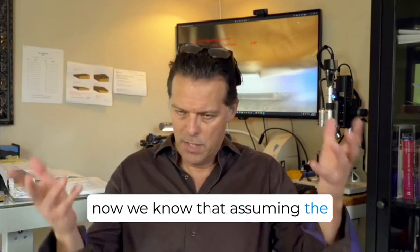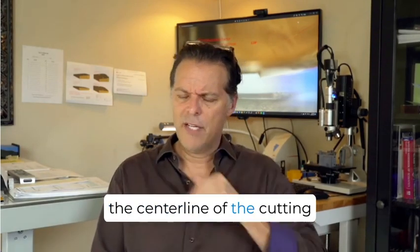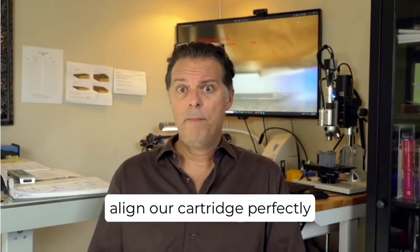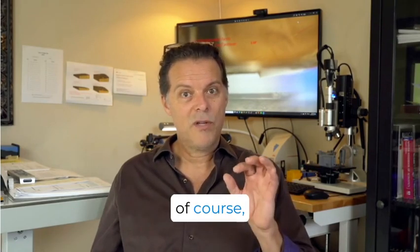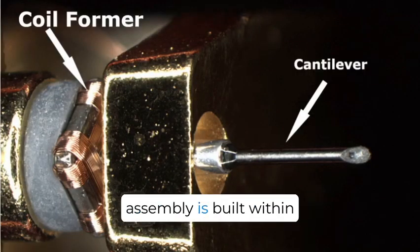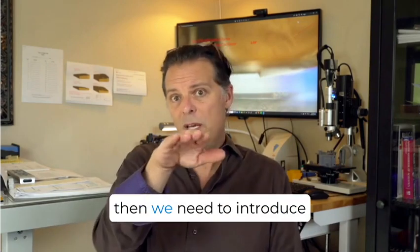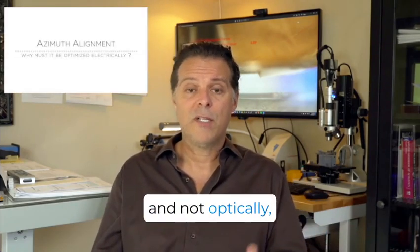So now we know that assuming the cutting engineer used a perfectly symmetrical cutting stylus and has the center line of the cutting stylus perfectly perpendicular to the record's surface — does that mean we should align our cartridge so the top surface is perfectly parallel to the record surface? No, it does not, because our stylus cantilever assemblies and the coil former on that assembly are built with tolerances and could be a few degrees off. If that coil former is a few degrees off relative to the groove walls of 45 and 45, then we need to introduce an azimuth angle. Watch the video on why we measure azimuth electrically and not optically to understand why this is the case.